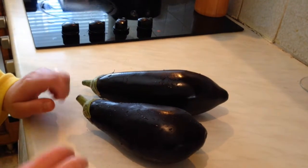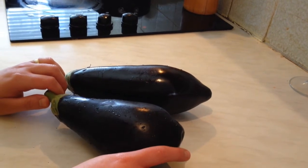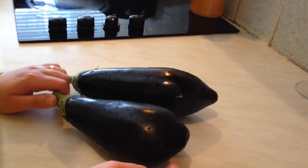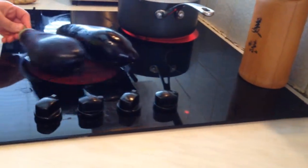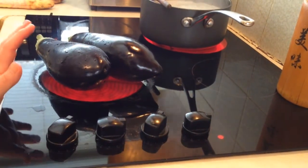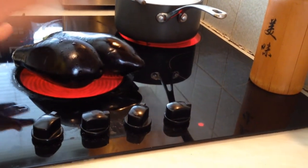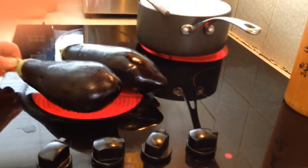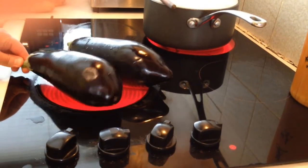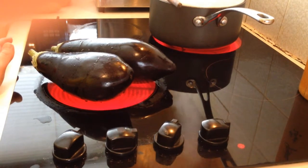Then I'm going to grill them on the cooker. You can also do them in the oven — they'll take about 20 to 30 minutes. I find the cooker easier. I'm going to turn it on and place them on to grill, getting that smoky taste. Keep turning them every couple of minutes to grill the aubergines all the way around.